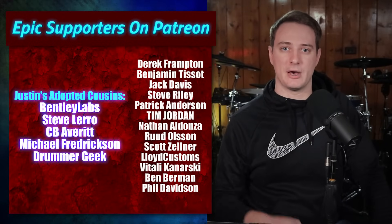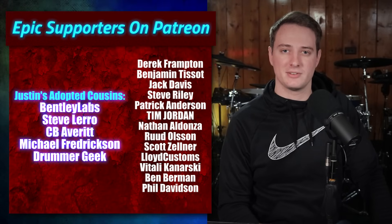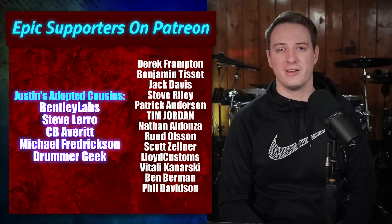Go check out the other videos in the series about Roland's entire lineup and Yamaha's entire lineup if you want to learn more about those companies. Have an awesome day, and I'll see you all in a few.